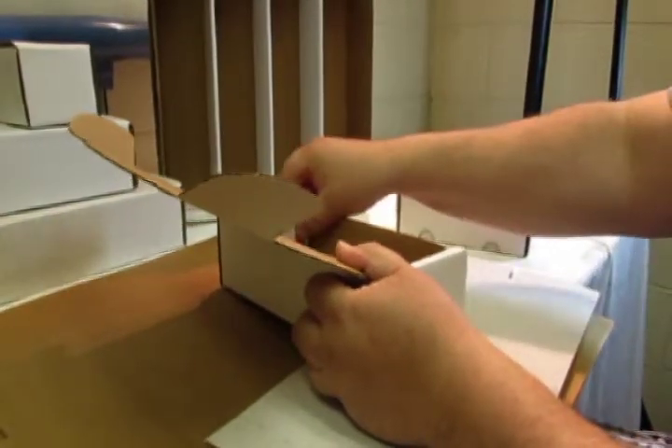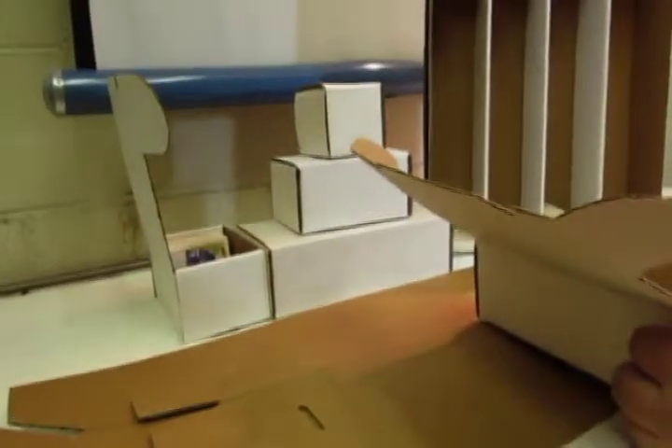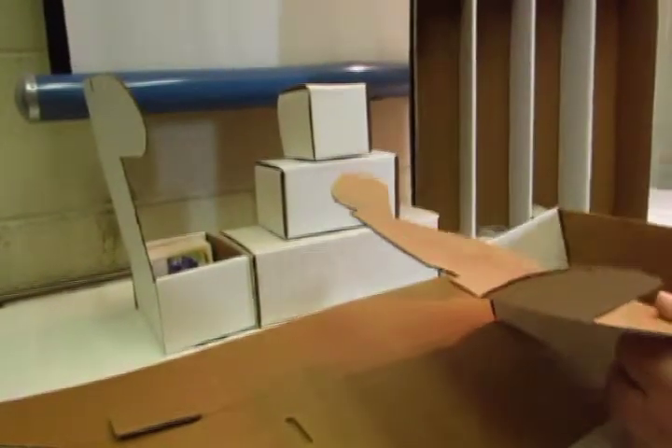They come in all different sizes, anywhere from 100, 200, 300, all the way up to 1000 for a one-row box.